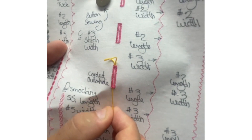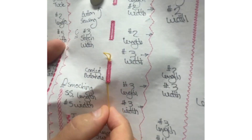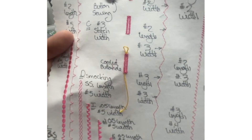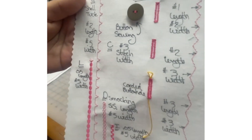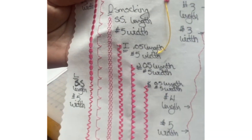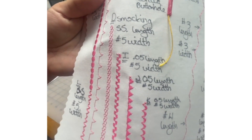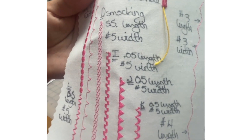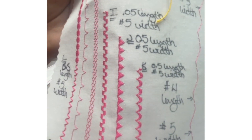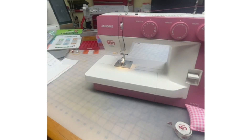We can even do corded buttonholes — here is a beautiful cord that I've stitched over. I can just pull this down and trim it off. More on that in the A to Z with Janome series on the B episode. We can do all this, and some beautiful decorative stitches — make note of it. Then you have like a built-in reference manual of what stitch number does what and how you adjust the machine.